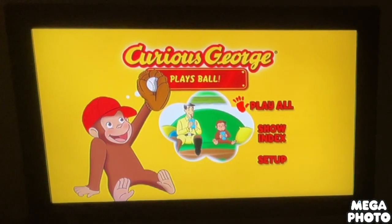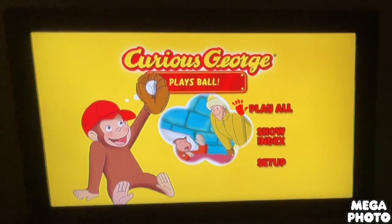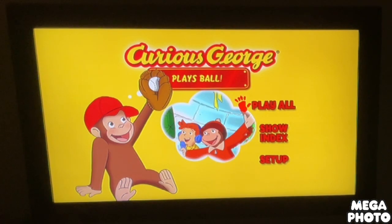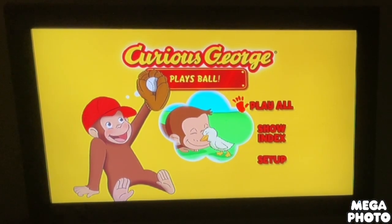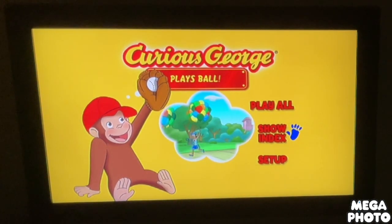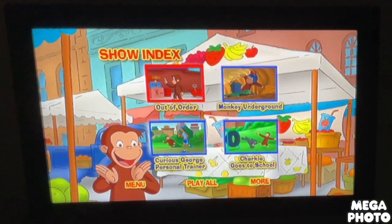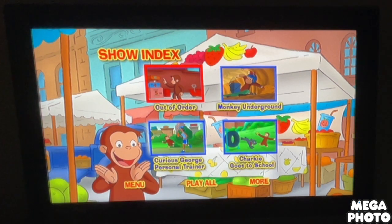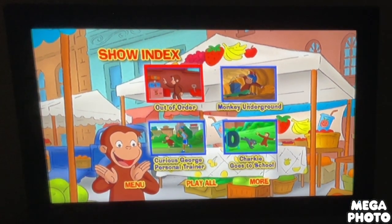Hey guys, doodlebobcino1 here, and today we're going to do another DVD menu walkthrough. This time it's on Curious George Plays Ball 2011 DVD. Okay, we got Play All and Show Index.